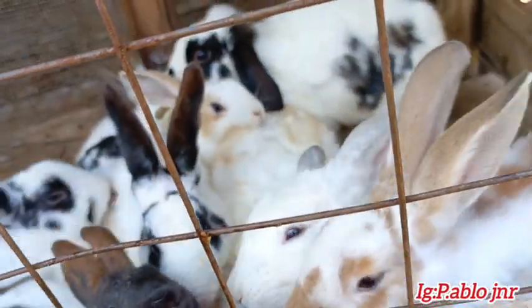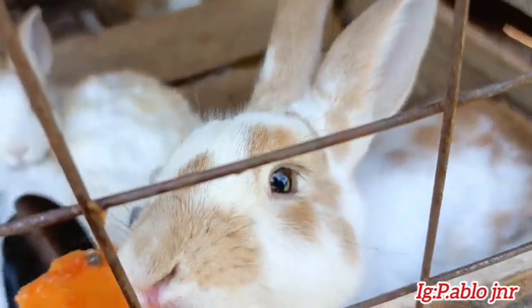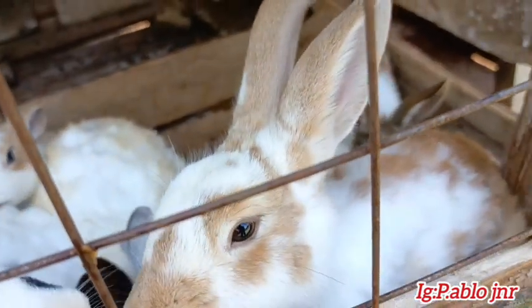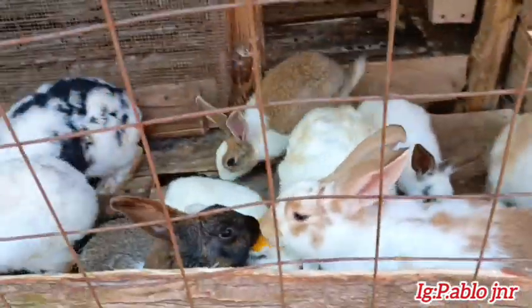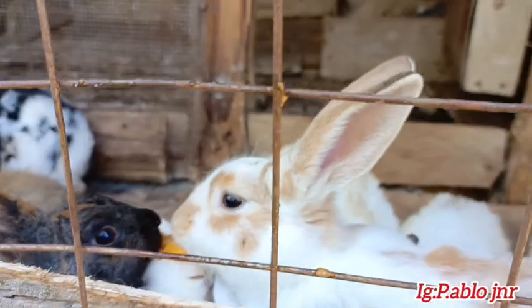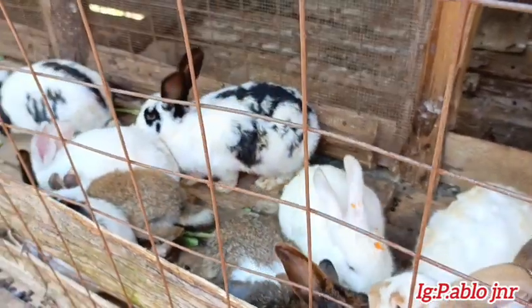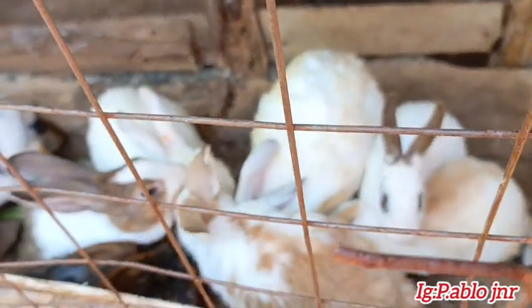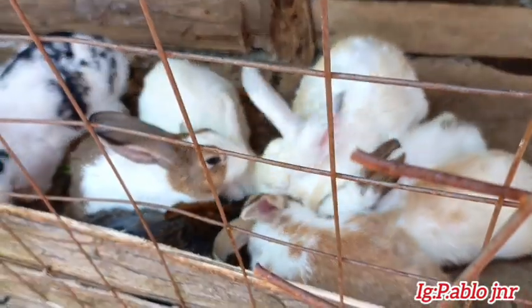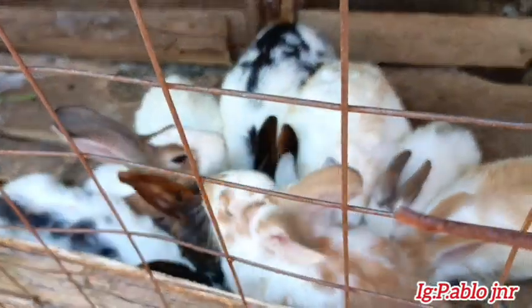It becomes like I'm their mother! Mr. Rabbit is really enjoying this — I'll hold it until it's finished. That one takes the bigger share! Just continue enjoying, I'll bring more food. I really love the rabbits a lot — they're among my favourite pets. They become like a cat. I hear rabbit meat is sweet but I've never eaten rabbit — I just really love them.